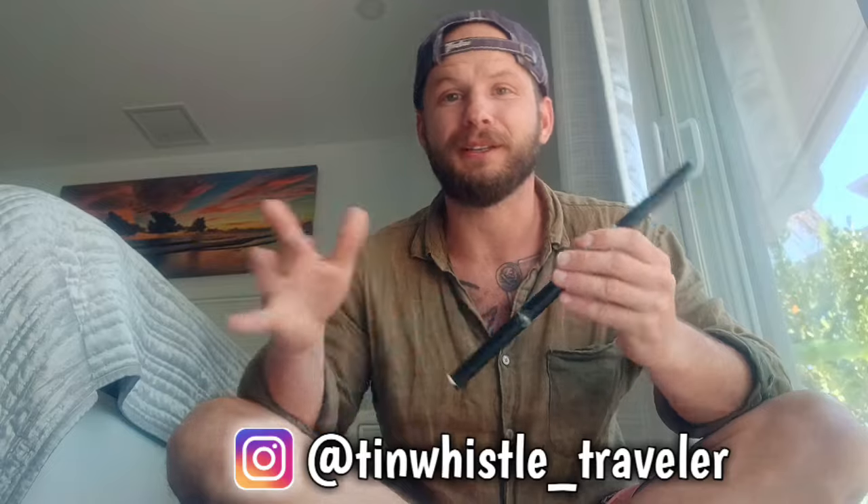Welcome to another Tin Whistle lesson number one. Today I'm going to show you how to play a Keel Row fling. It's a nice little hoppy tune.